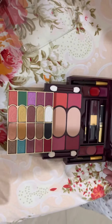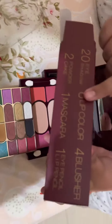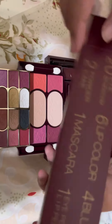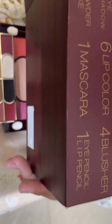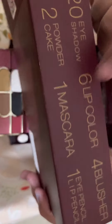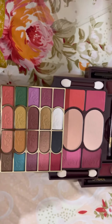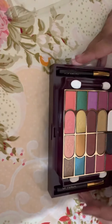So they have 20 eyeshadows, six lip colors, four blushers, two powder cake, one mascara, one eye pencil, one lip pencil, and six lip colors. This is all of our makeup kit. Don't forget to like, subscribe, and share. Bye!